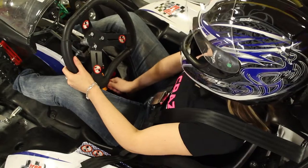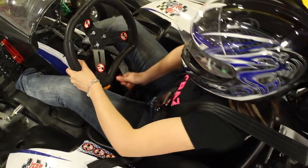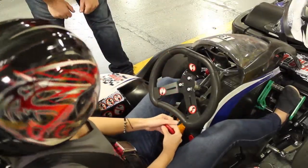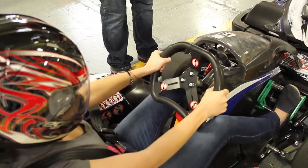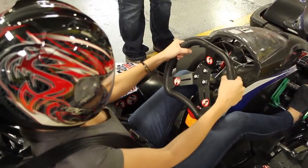A red seat adjustment strap is located directly under the seat — pull up and slide the seat to the desired position. The large red button is the steering wheel adjustment. Pull out on the button and push the steering wheel up or down, then lock it by pushing back into place.